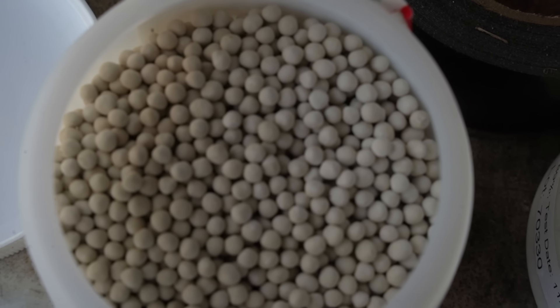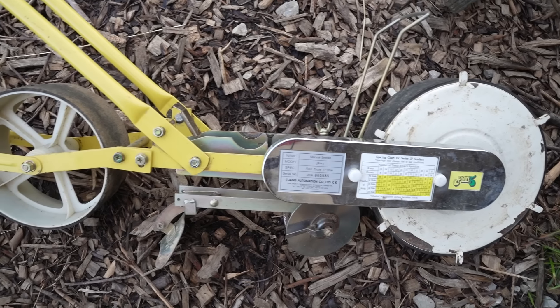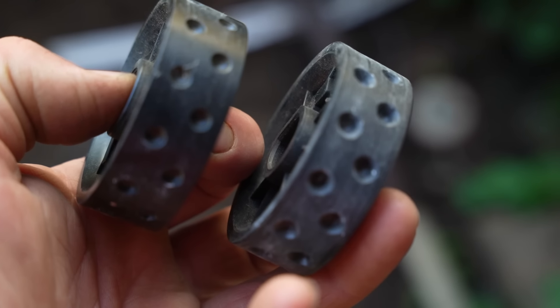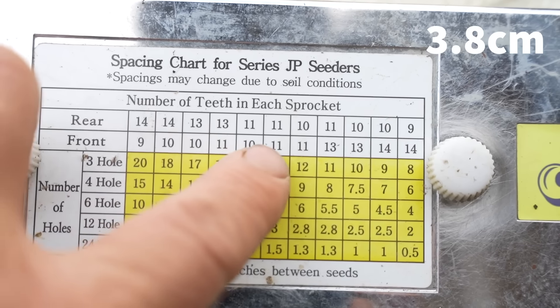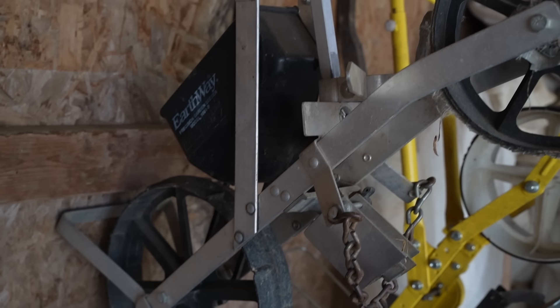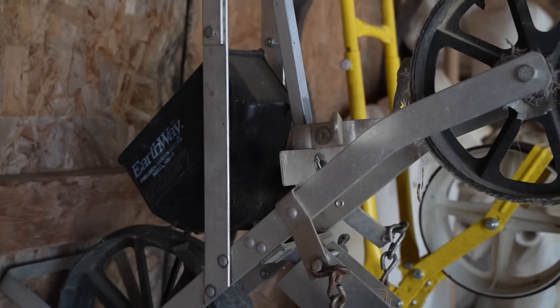We plant beets every week all summer — some direct sown, some transplanted. Beet seeds are fairly variable and some are even pelletized, so I can't give one universal seeder setting. It's almost always the Jang with one of the 24-hole seed rollers, with sprockets set to 11 and 11, giving about 1.5 inches between seeds. I've also had good luck with the Earthway seeder and the beet plate, though that setup usually puts them down a little too thick, so thinning may be more necessary. Thin when they're a few inches tall for a nice salad, or wait to thin as baby beets.